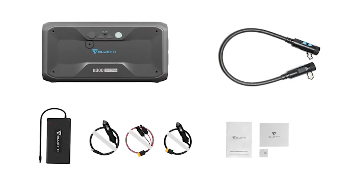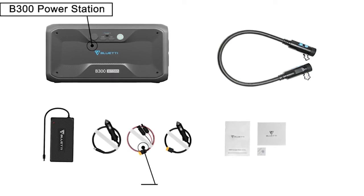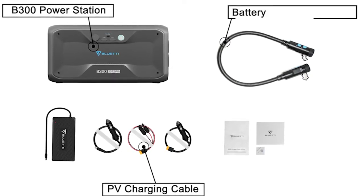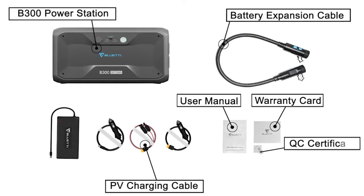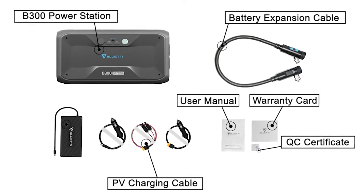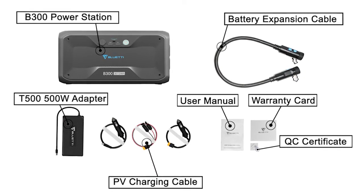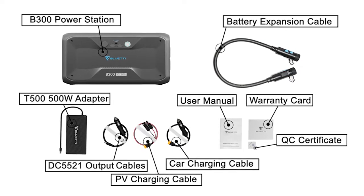Open the box. You can see the B300 power station, PV charging cable, battery expansion cable, user manual, warranty card, and QC certificate card. We also provide other accessories like the T500 500 watt adapter and cigarette lighter to DC 5521 output cables.